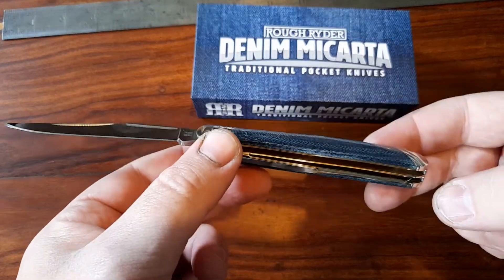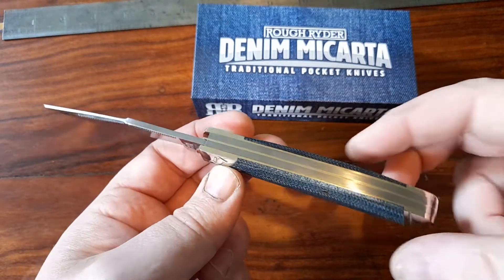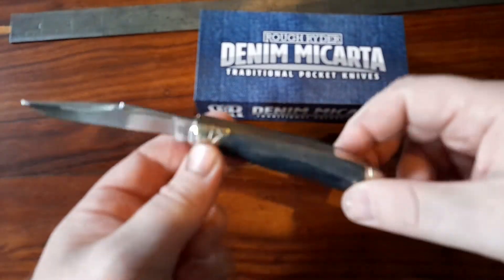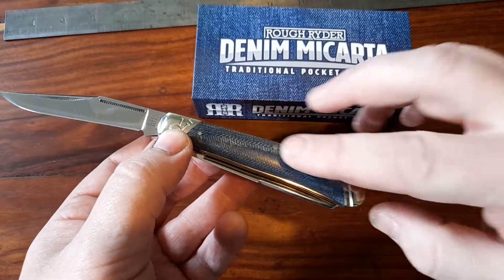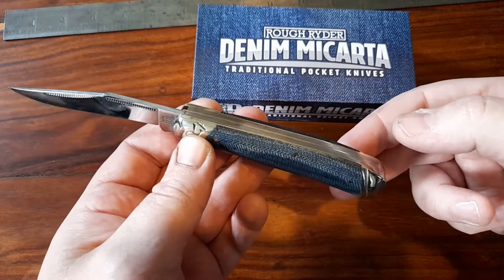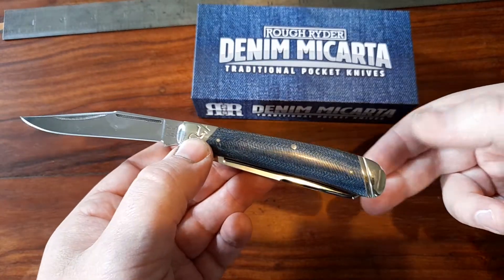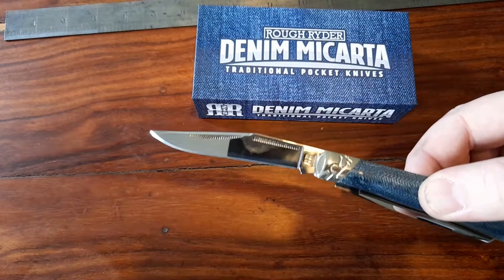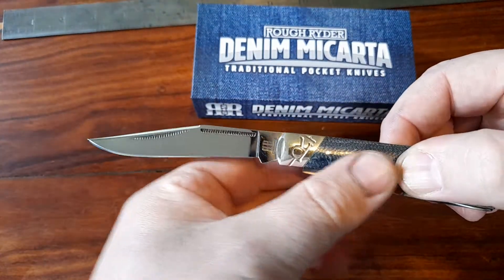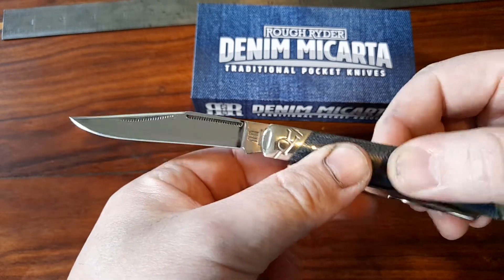How pretty is that? It's a Rough Rider, it's basic, it's a budget knife, but the fit and finish is amazing. Look at that Denim Micarta. I'm under 40 — I prefer the Micarta to the bone and the horn and the things that most people collect. As a pattern, it's got to be one of the best, with the long nail nick, match strike nail nicks.